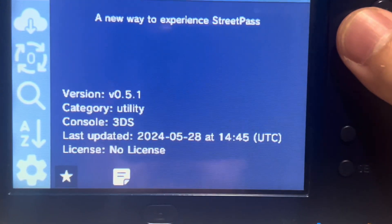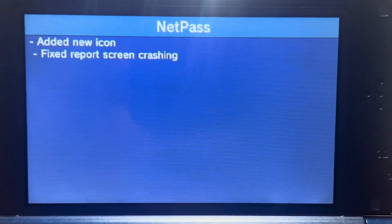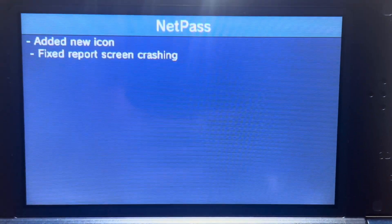Here's NetPass in Universal Updater. As you can see it says version 5.1. What's new: added a new icon and fixed report screen crashing.